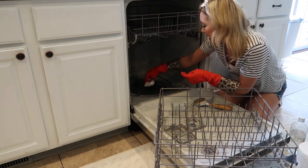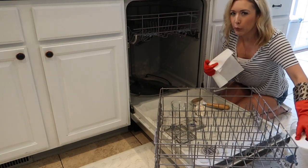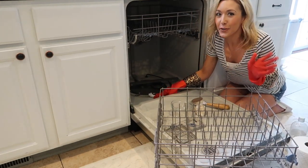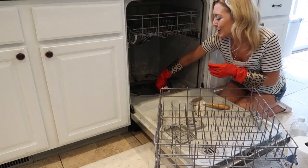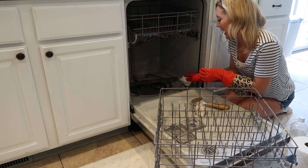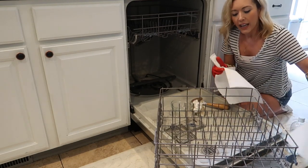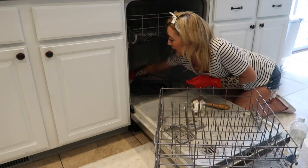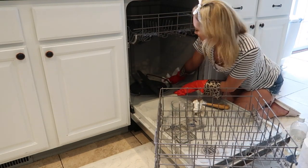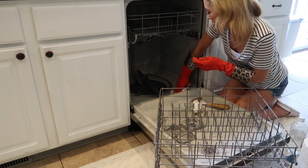As for how often you should clean your dishwasher like this — I do it about once a month. I don't run my dishwasher every day, maybe two to three times a week. But if you're running it every single day, you might want to clean it every two weeks. The goal is to keep the buildup from accumulating so your dishwasher runs better and lasts a lot longer.